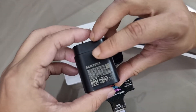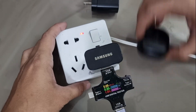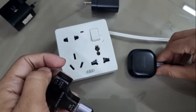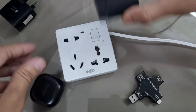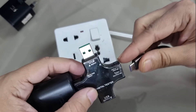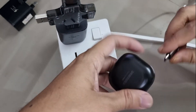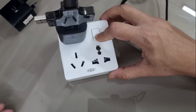Now it's time for the 25-watt Samsung super fast charger — let's see if it behaves differently. I need to swap the USB charging cable since the 25-watt charger has only one PD output. My USB tester also has PD input and output, so I'm plugging it in and turning on the current.